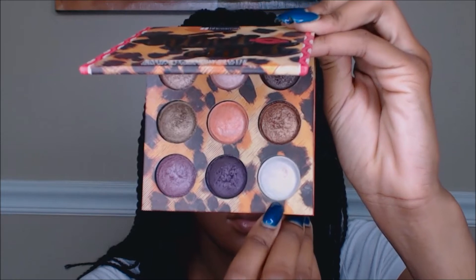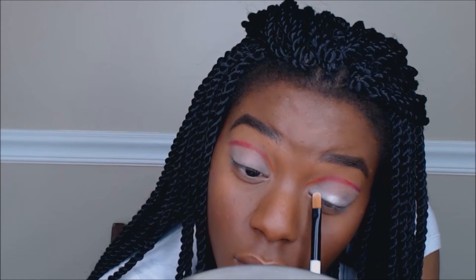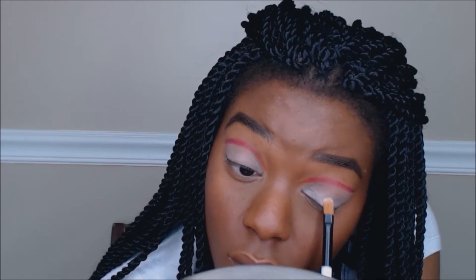Next I'm going to take my BH Cosmetics Wildchild palette in a white shimmery color. This is going right on top of the matte white shade — the matte acted as a base and it made this color pop super well. I probably should have done this after blending out the rainbow cut crease color, but it's fine. I'm just applying the shimmer white all over the lid, basically doing the same thing I did with the pure white shade.